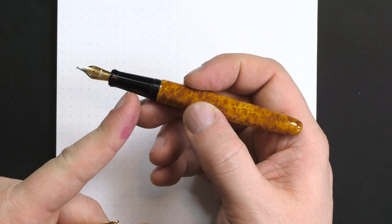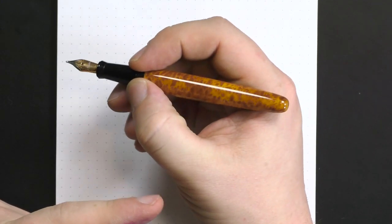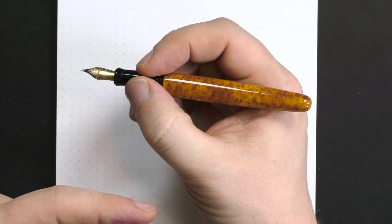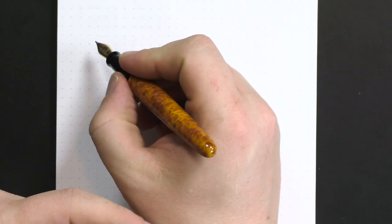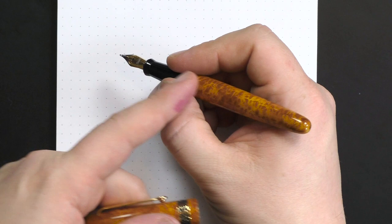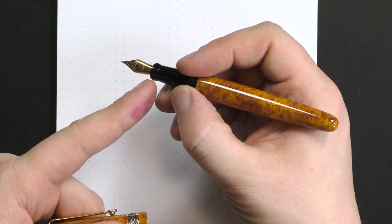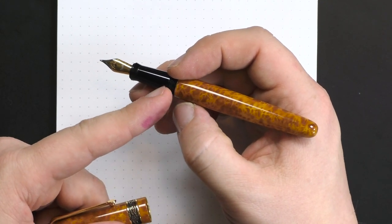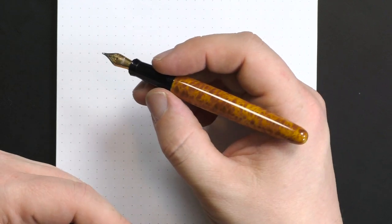The section is a little narrow — about 10 millimeters in the middle. I usually end up holding it right on the threads because the section is short and the nib is short, so I have to grip a little higher. Fortunately, the threads are plastic-covered and quite smooth, so I don't notice that too much.